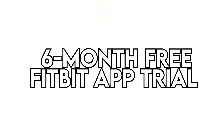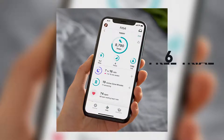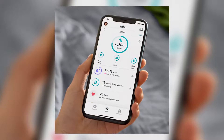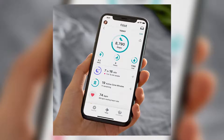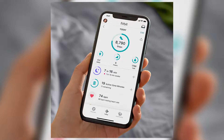6-Month Free Fitbit App Trial. With the Fitbit Sense, you get 6 months free trial of the premium package on the Fitbit app. This allows you to optimize your well-being in the health metrics dashboard. You also unlock advanced features like mindfulness and stress management tools, personalized insights, and so much more.